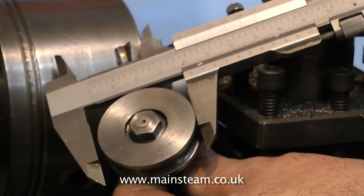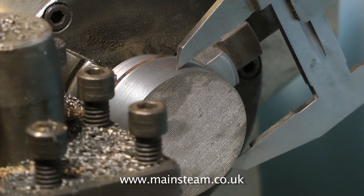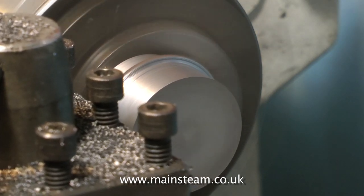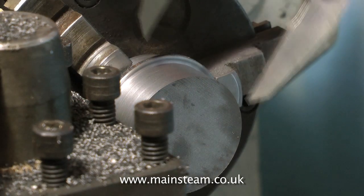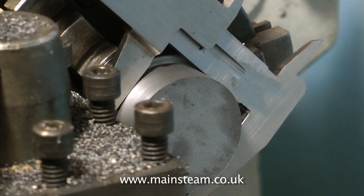It's fairly important when making a piston that you do not cut it at this stage to the finish diameter. It needs to be a little bit bigger, because the final finishing of the piston is done with the piston being mounted on the piston rod, so that if you were to take it to finish size, you might find that the piston has to be machined smaller to make it concentric with the piston rod, then it would be too small for the bore.